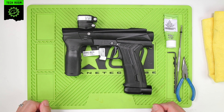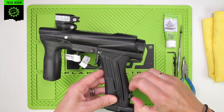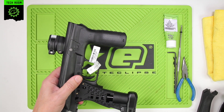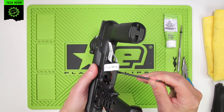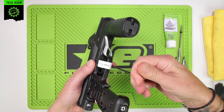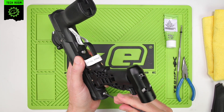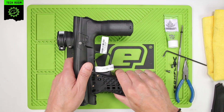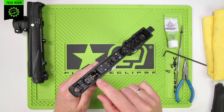This is a basic maintenance guide for the E-MEC FL 3-Way. The first thing we need to do is get to the 3-Way itself, so in order to do that we need to remove the frame and the grips. Pop the grips off, remove the frame — two frame screws removed. Remove the frame and place the body to one side.